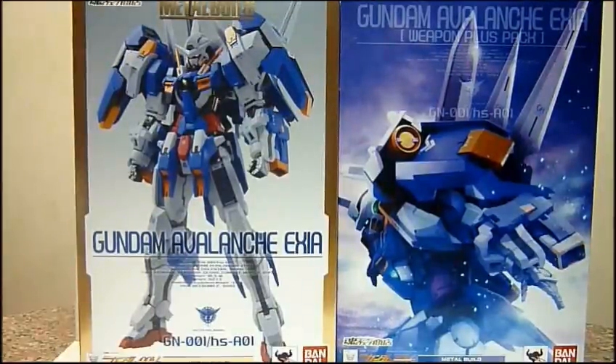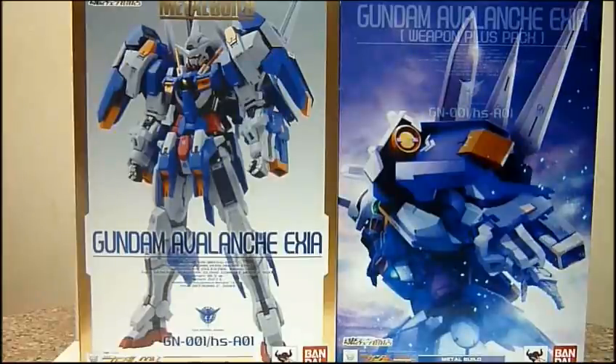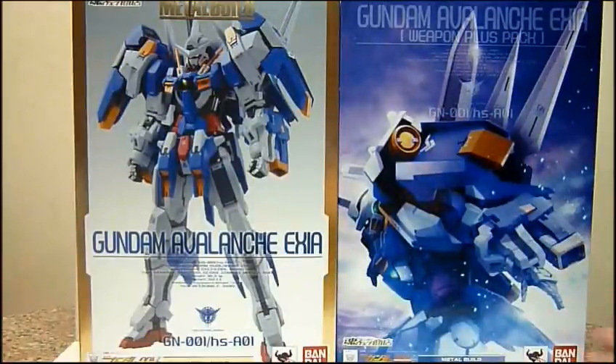First, before I start the review, I have to thank my friend Gabriel for lending me his Exia normal version to do the review. I ordered my Gundam Avalanche Exia from Nippon Yasun in the December batch, but they emailed me to say the delivery was delayed to January. So I'll only be getting my normal version in January. Thanks to Gabriel for lending me this, and thanks to my friend in Japan, Toshiya-san, for helping me order the limited edition.